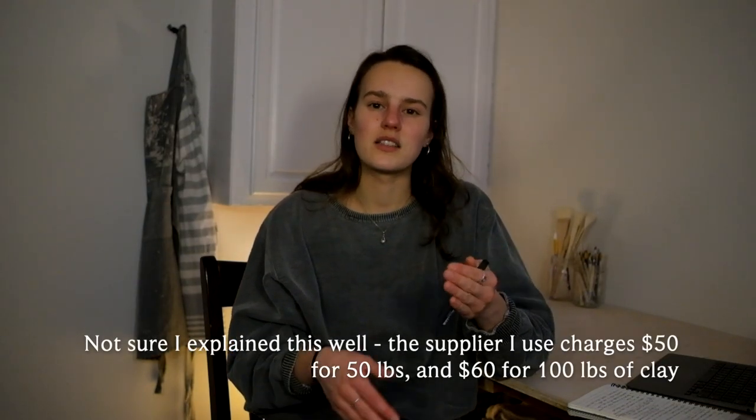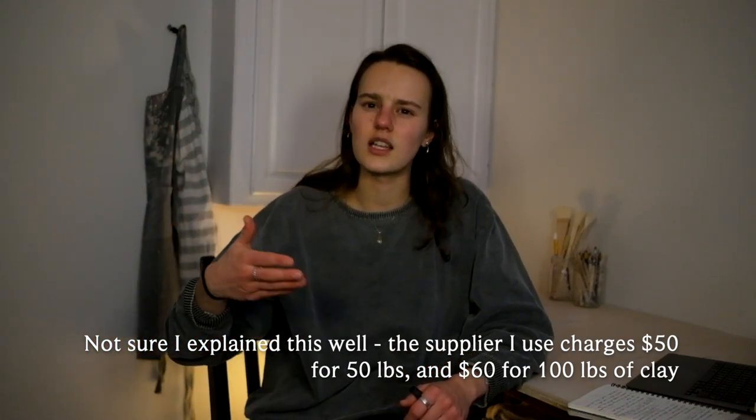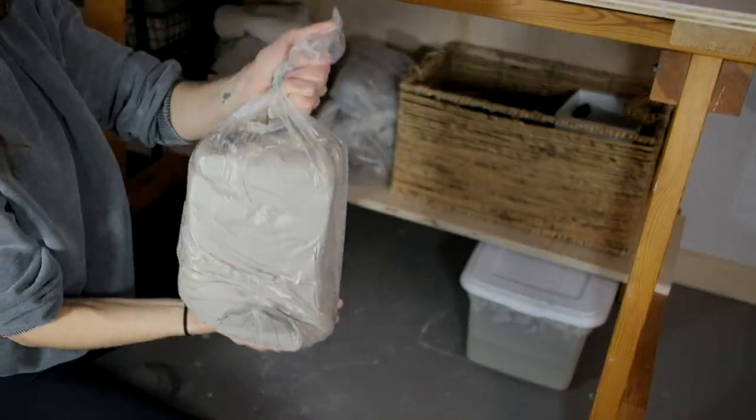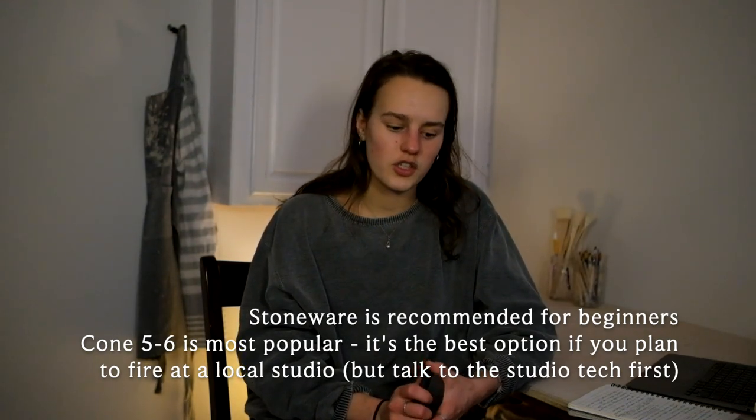As a beginner potter, you're not going to be throwing things that big right away. I bought 100 pounds of clay, but if you're just starting out, 50 pounds would totally suffice, especially if you're reclaiming clay. If you know you want to do a lot of pottery, go ahead and get 100 pounds because shipping is really expensive and the difference between 50 and 100 pounds is like $10. I get the Laguna white stoneware — it's a cone 5-6 stoneware. It's a great beginner clay, pretty easy. The cone 5-6 is a standard temperature.